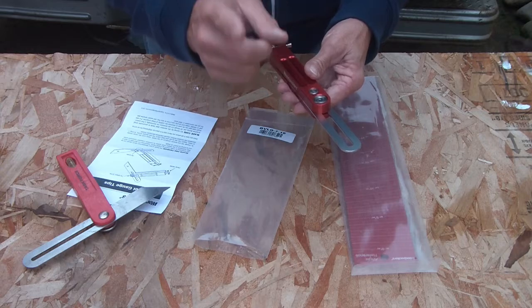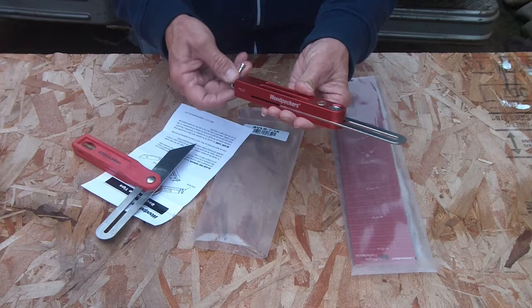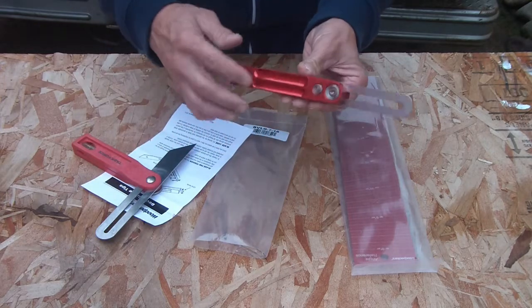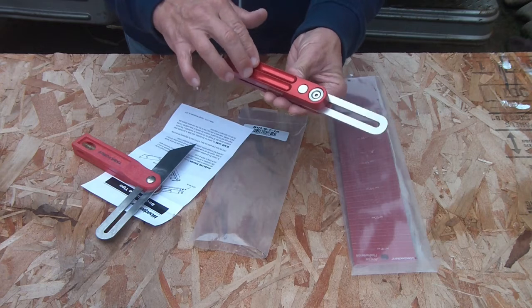Something I'm going to use in the shop is going to get glue and stuff on it anyway. I don't care about the finish, but I want the quality that Woodpecker puts out.